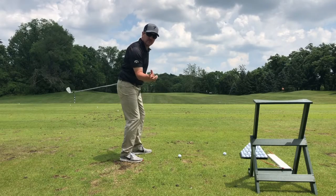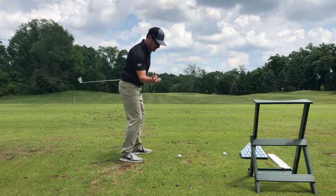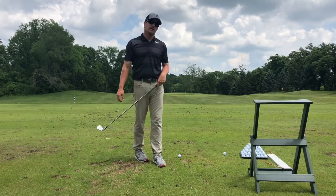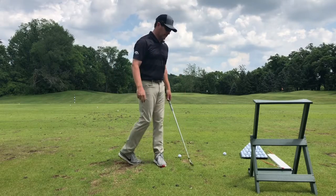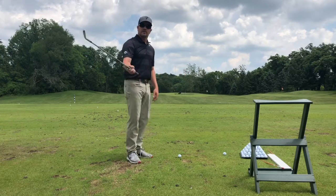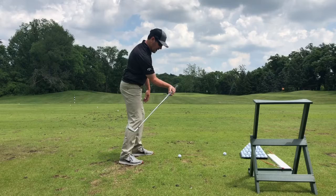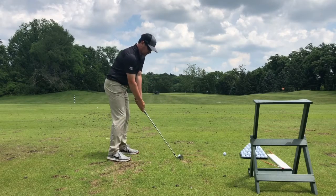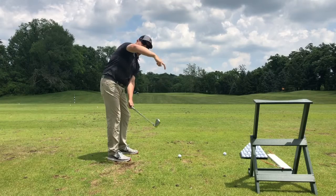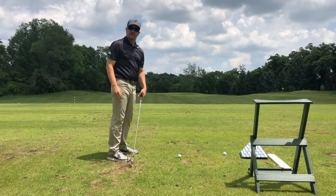I'm going to take this club away to give you a feel. This is exactly like skipping a rock across a pond. Or if you're a baseball player, you could be turning to and feeding it to the second baseman. So right in here, let's skip some rocks, shallow the club out, and not get out here — you would be hard to throw a rock this way, you might actually hurt yourself.